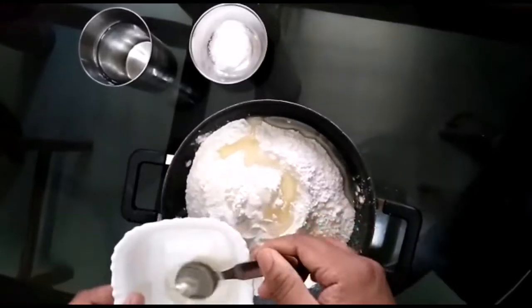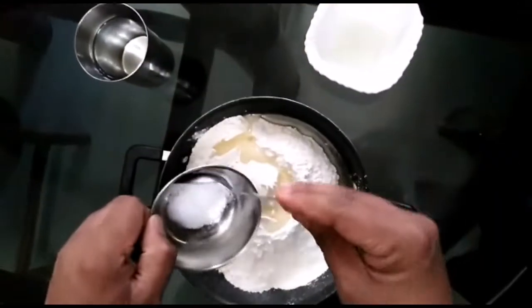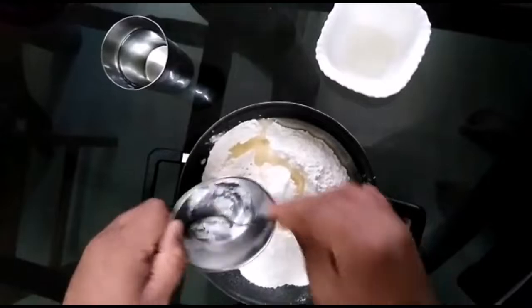Add 6 spoons of oil, then 2 spoons more. Mix it together.